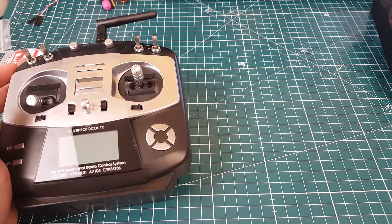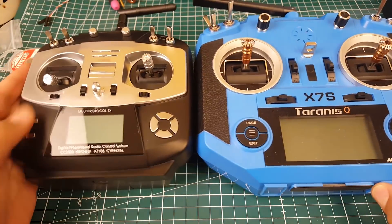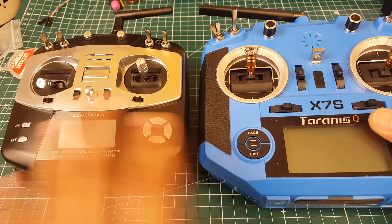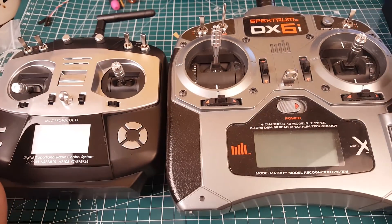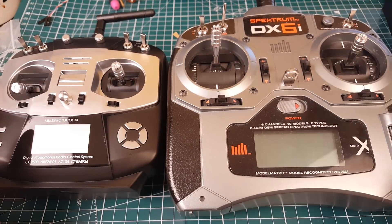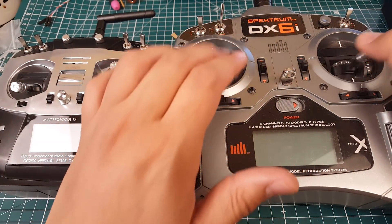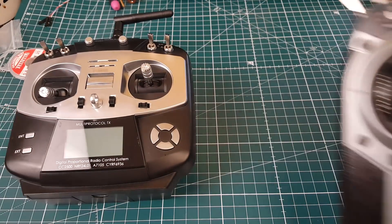Here's the QX7 just to show the size difference — it's very noticeable. The T8SG is maybe three-fourths the size of the QX7. And here's a Spectrum DX6, provided to me by Kyle — shout out to Kyle. I'll be doing latency testing on the Spectrum soon to compare with FR Sky. The T8SG is definitely a baby compared to these.